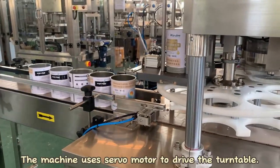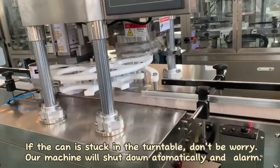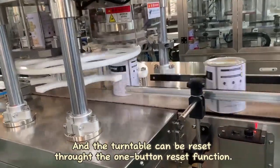Automatic Concealing Machine. The machine uses a servo motor to drive the turntable. If the can is stuck in the turntable, don't be worried — our machine will shut down automatically and alarm, and the turntable can be reset.